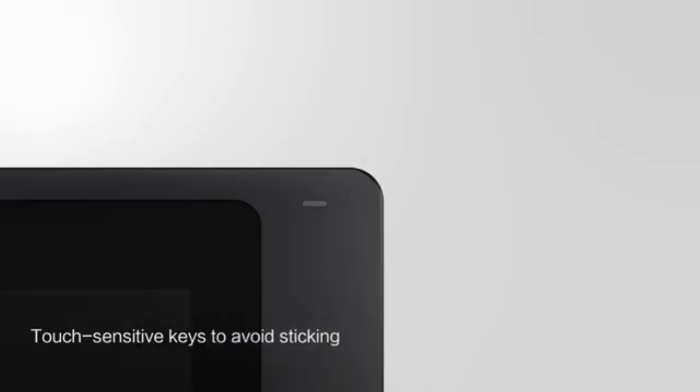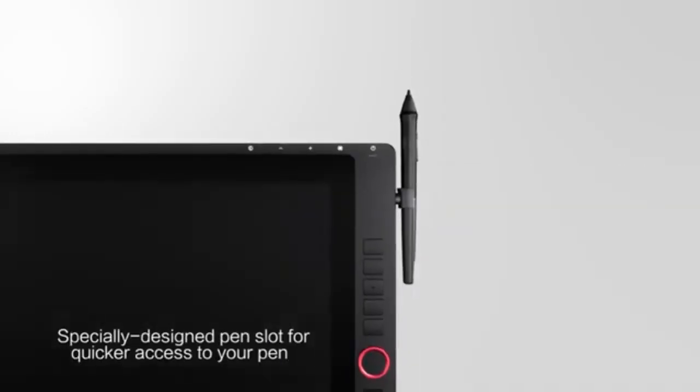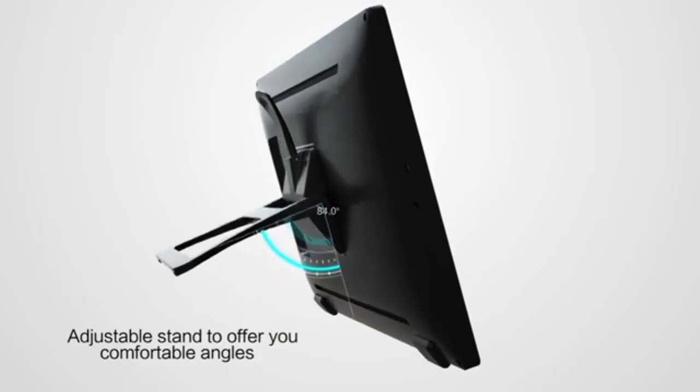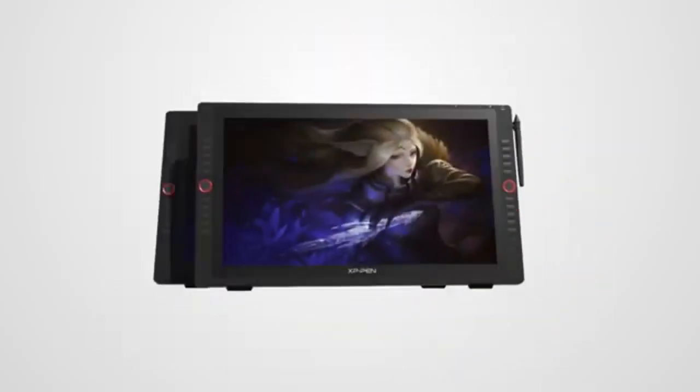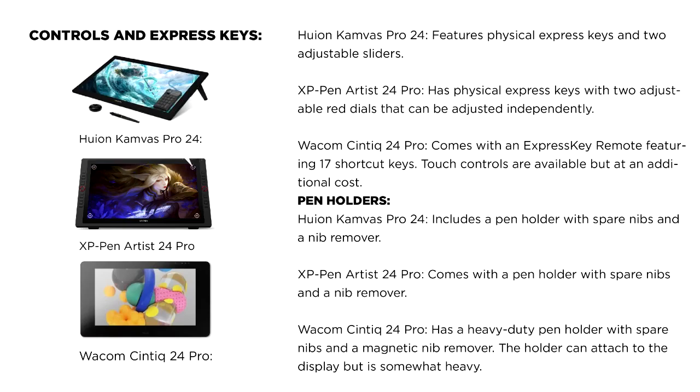The Huion Kamvas Pro 24 and XP-Pen Artist 24 Pro both feature stiff nibs, rubberized grips, and dual programmable buttons, but lack an eraser. The Wacom Cintiq 24 Pro's pen includes an eraser and offers a superior feel and functionality, with dual programmable buttons and a rubberized grip.